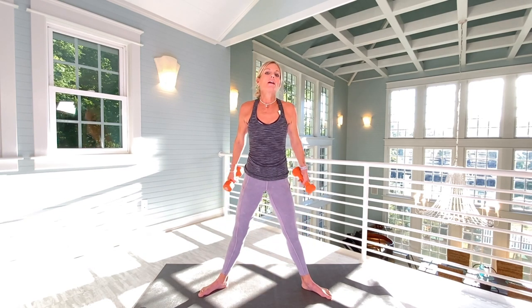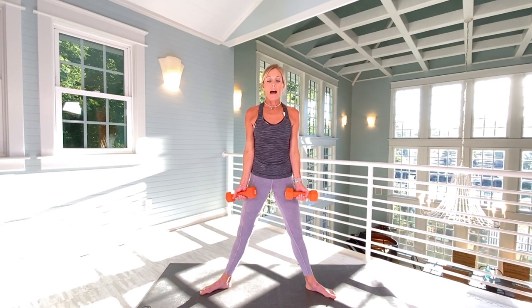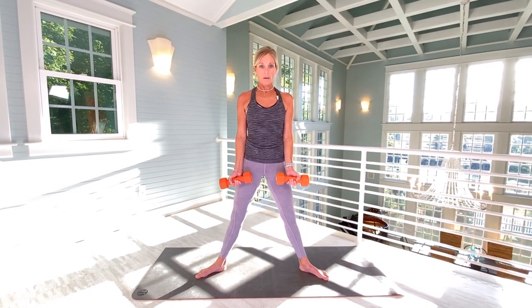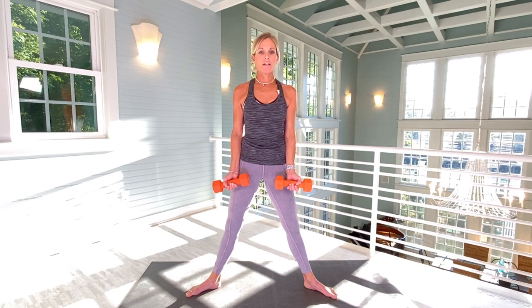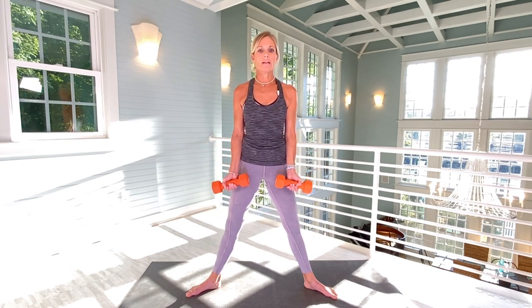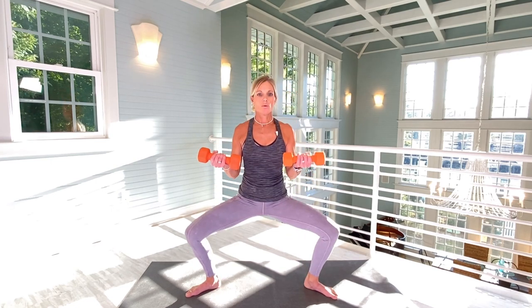We're going to go back to biceps. Keep your toes angled out. Palms are going to face out. We're going to do a two-second hold on the down of this squat and stop midway with the bicep move. So it's one, one, then slowly come up. Two, two. We're going to do twelve. Three, three, four, four, five, five, six, six, seven, seven, eight, eight, nine, nine, ten, ten. Two more — eleven, eleven, twelve, twelve.